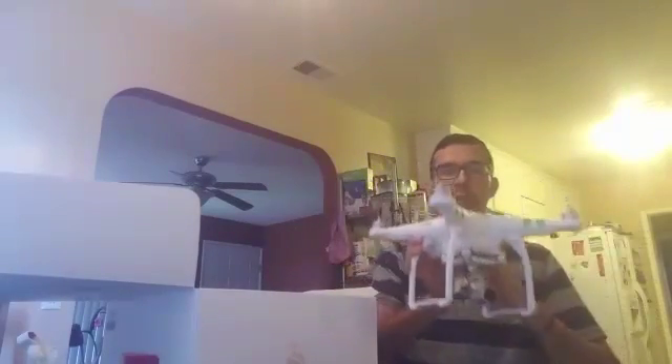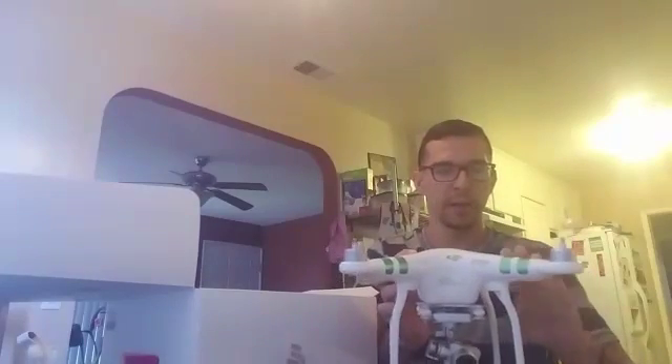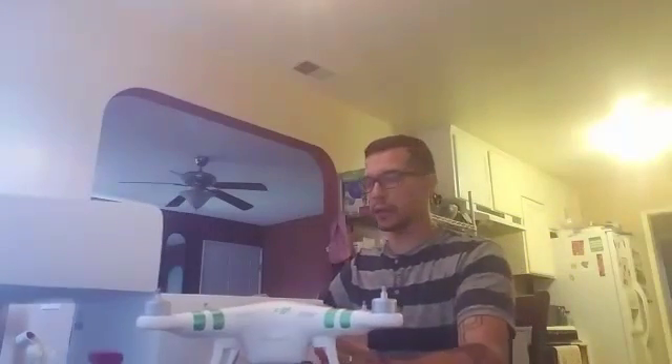Next, you are going to have the actual bird, which is the Phantom 3 here. I have mine custom with some green. So I'll go ahead and set that right here.